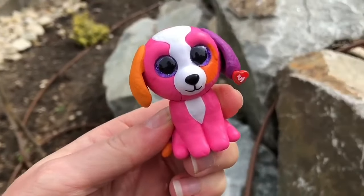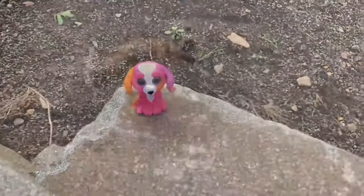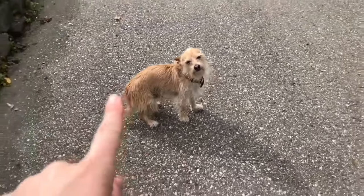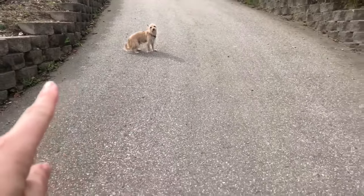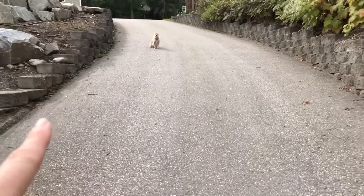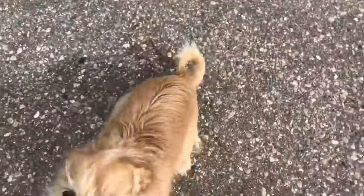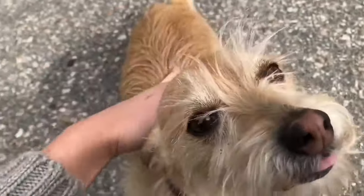Speaking of dogs, I want to show you Tiny Fans how well Joey listens. Okay, Joey — you stay, stay, stay, stay, stay. Good boy. And thank you so much for coming to Tiny Treasures. Please subscribe to our videos. Goodbye.